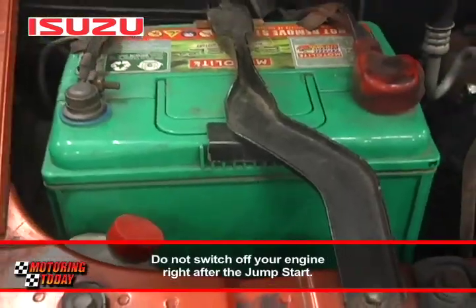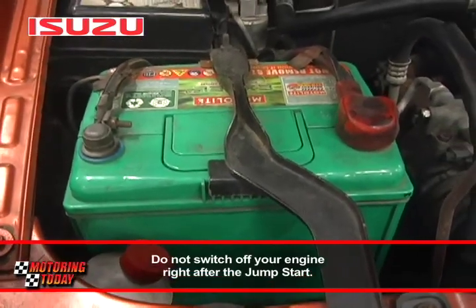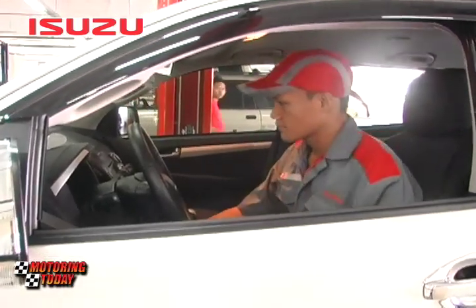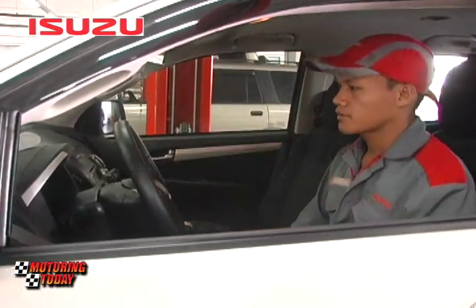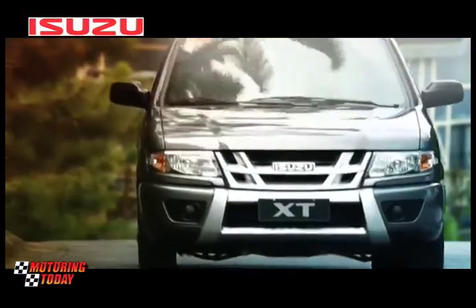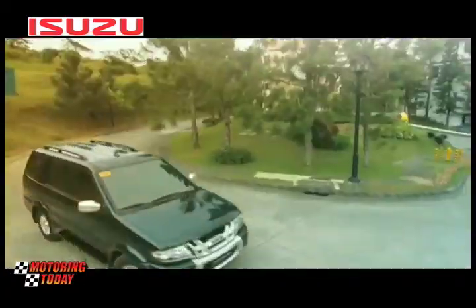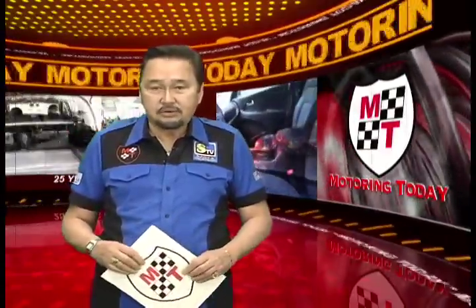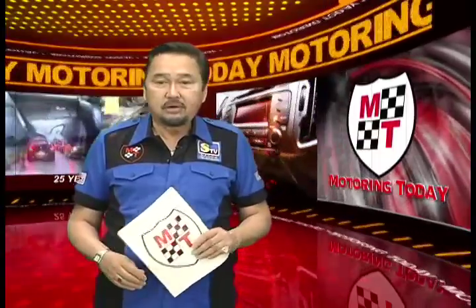Huwag munang patayin ang iyong makina dahil kinakargahan pa ito ng iyong alternator. Kung kailangan mo nang gumalaw, huwag munang gamitin ang aircon upang hindi mahirapan ang pagkarga sa baterya. And that's how you jump-start a vehicle with a drained or discharged battery. Remember those steps — you'll never know when you'll need them. Another vehicle maintenance tip here on Auto Care Clinic, courtesy of Isuzu Philippines Corporation.